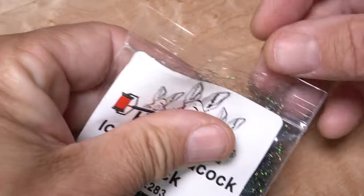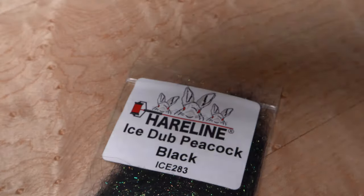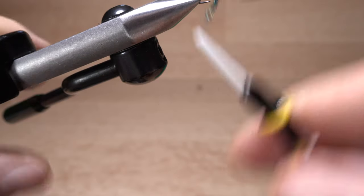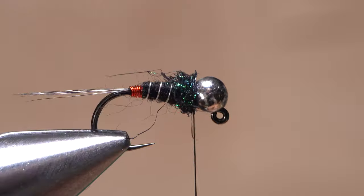Black peacock ice dub is used for the thorax of the fly — the smallest wisp is all you need. Use the dubbing to create a short slim noodle on your tying thread, then take wraps with it to form a short fuzzy collar at the back edge of the bead.